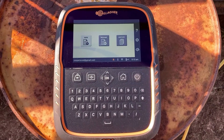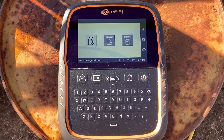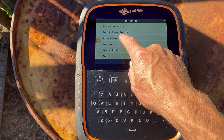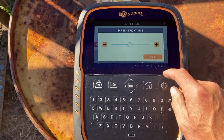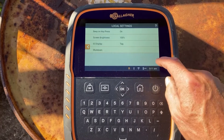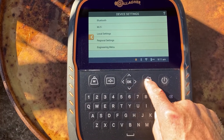So now we need to take a little bit of time to set up the session. As you can see it's pretty bright here this morning. So first thing I'm going to do is go into device settings, local settings, and I'm going to go to screen brightness. I'm going to punch that all the way up to 100% so that it makes it a lot easier to see the screen. I'll head back out, just hit the home button.